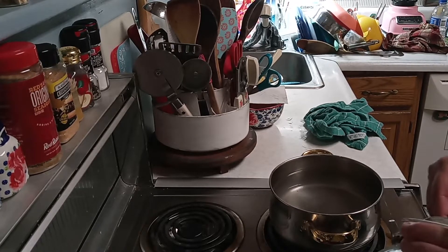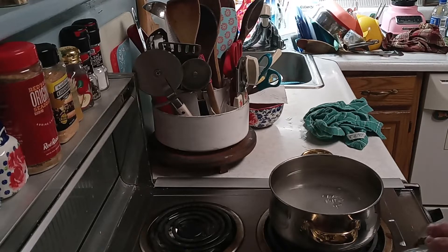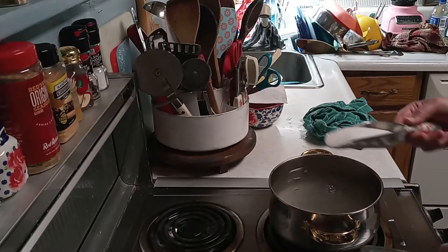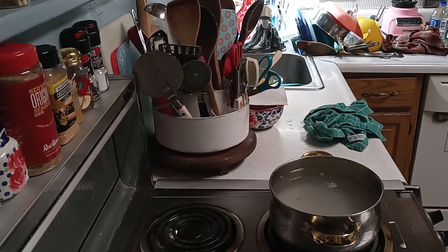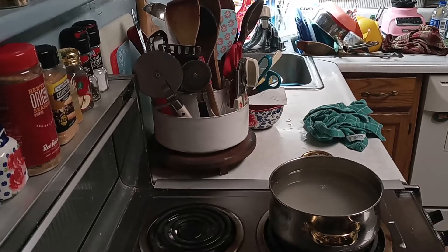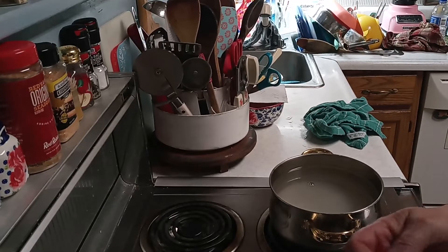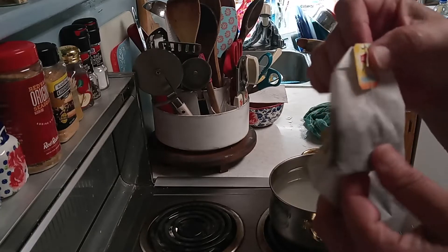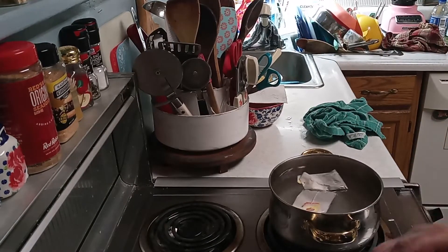I'm going to put about three-fourths a cup of sugar. I didn't measure because I've done that in the past to see how much I can get out of my little scoopers. This is the Lipton family size iced tea bags — I'm going to put 6 of them in there.